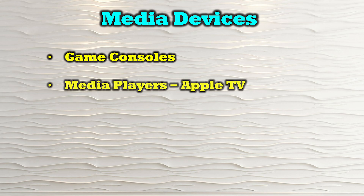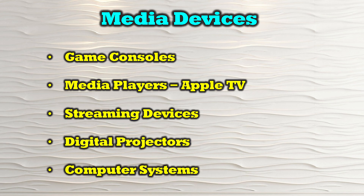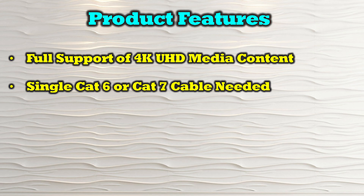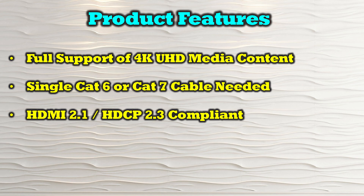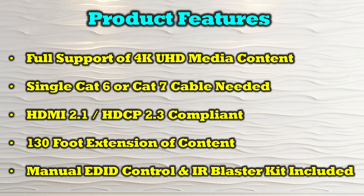The O-Ray BK-EX-130-K is compatible with most modern HDMI media sources including game consoles, media players like Apple TV, streaming devices, digital projectors, and computer systems. Key features include full support of 4K ultra high definition at up to 120 frames per second, use of a single Cat6 or Cat7 cable for connection, HDMI 2.1 and HDCP 2.3 compliance, 130 feet of extension between locations, manual EDID control, and an included infrared blaster kit for remote control of content.